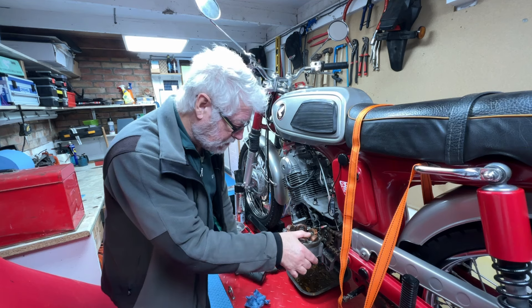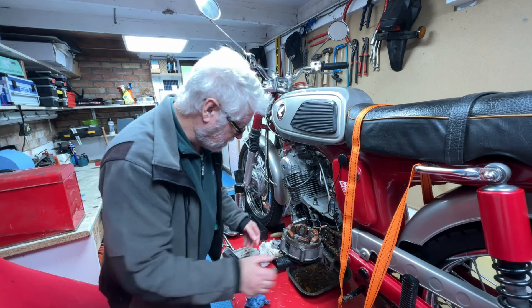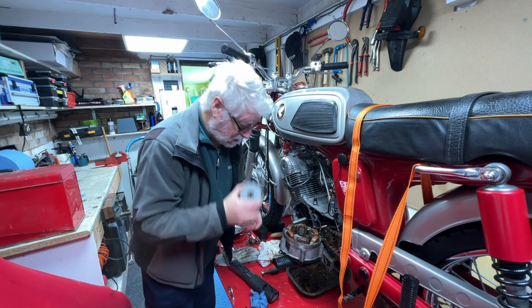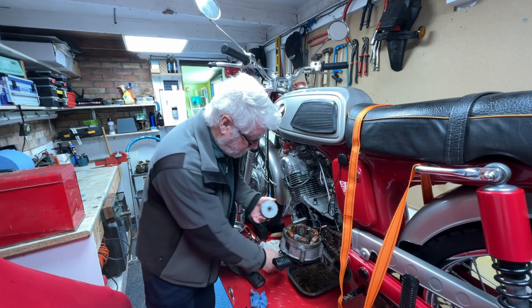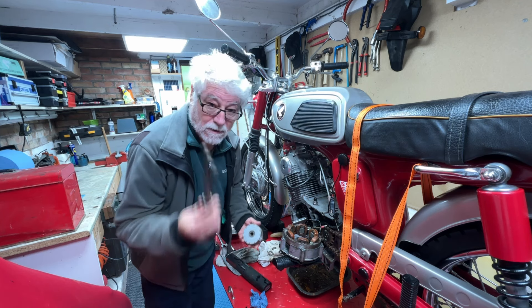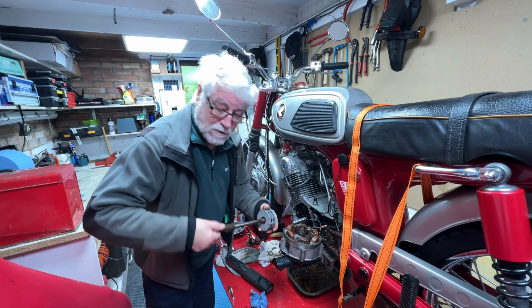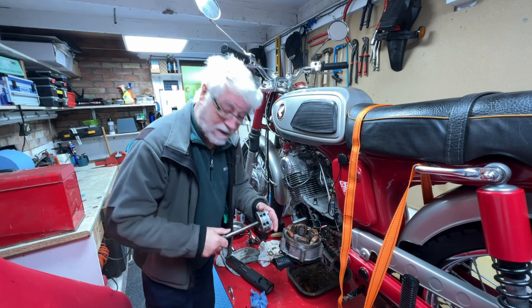Once you've determined that you need to take that off, there's a few little tips that you may need to consider. The rotor itself — you need a flywheel puller to take it off. Now fortunately Honda in their infinite wisdom sent one with the bike; it's called the front wheel spindle. It fits beautifully in there so you can use that to extract the rotor.